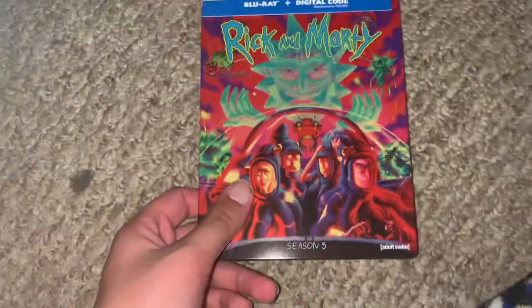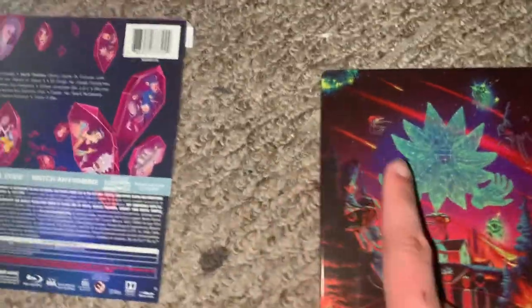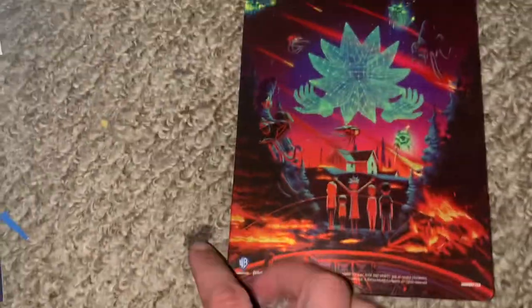So here's your front, your spine, and your back. This does come off — there's that. And you do just like that. Front of Rick's head, there's a spine, and there's the back, and like the character or whatever.